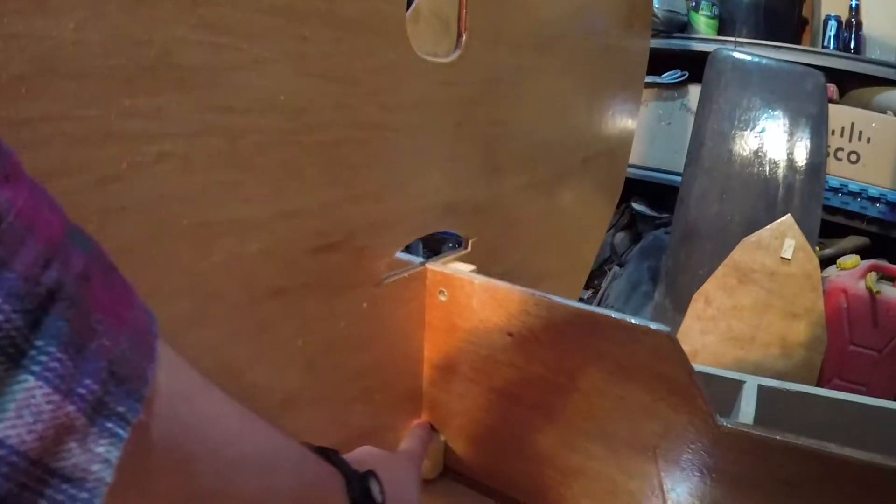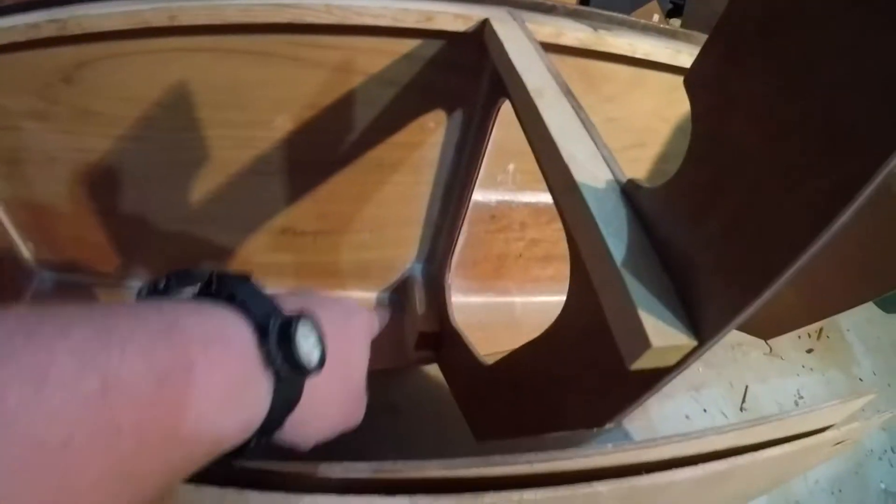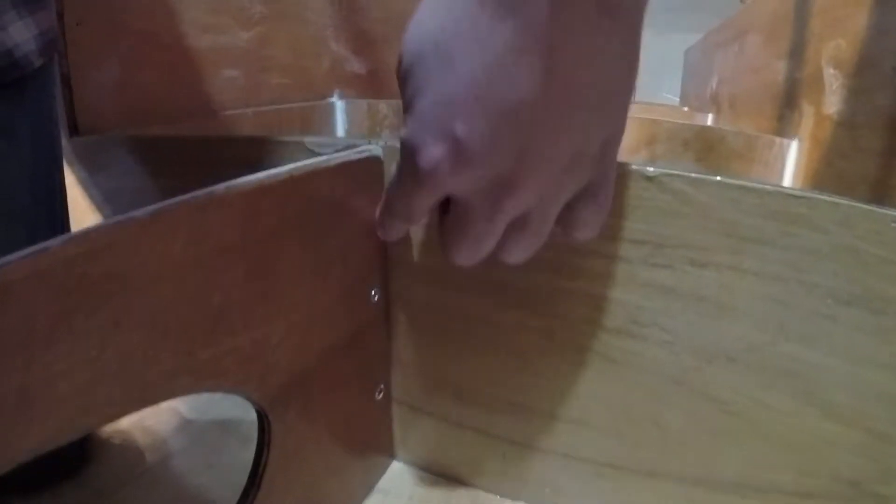I've got all these little temporary cleats on there which are keeping everything in the correct place and alignment. I have to put in the proper fillets. What I did before - I would do a fillet around the cleat, which is what I did for these bulkheads here - but I don't really want to do that here. I'd like to have no cleats if I can. The question is how to do that exactly.